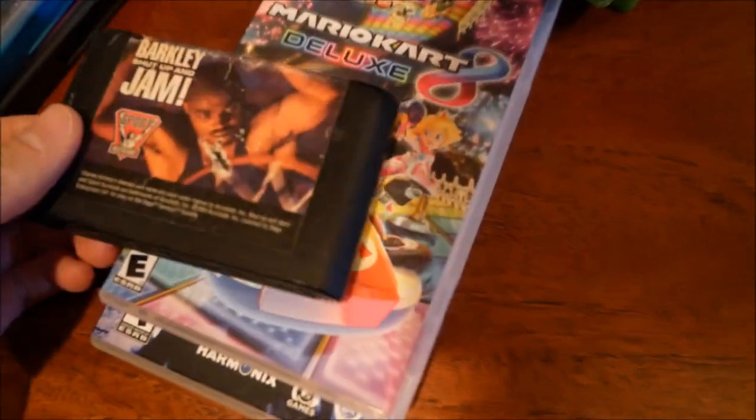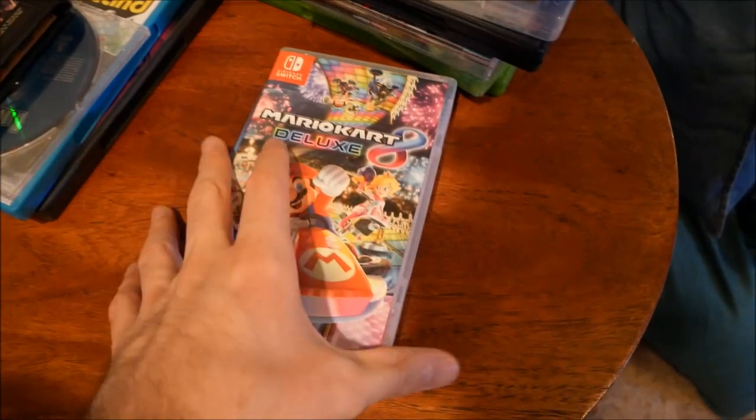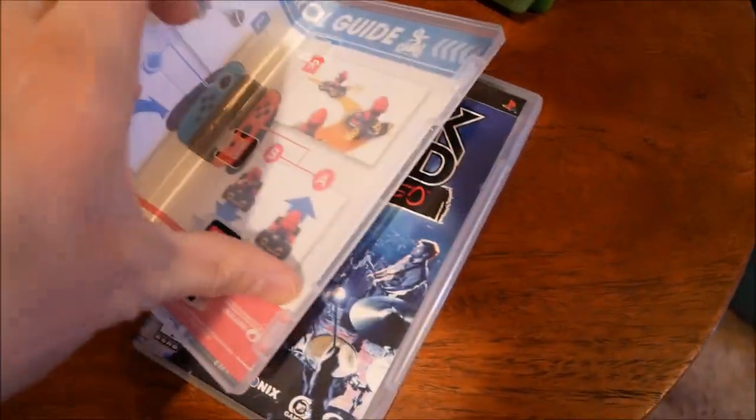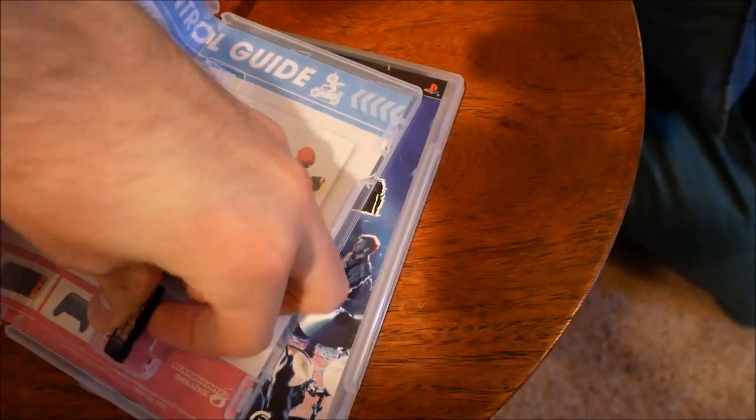Got a couple surprises. First is Barkley Shut Up and Jam - a cartridge game. There's a cartridge slot in the back so I'm thinking good things, but the cartridge is slightly too big and doesn't fit. Thought we were finally gonna play a cartridge on a disc-based system. Next, Mario Kart 8 Deluxe for the Nintendo Switch - I definitely recommend that game. Let's try the cartridge slot again - checking disk format, drive empty.